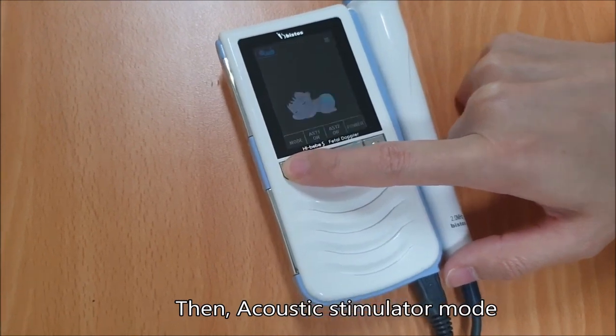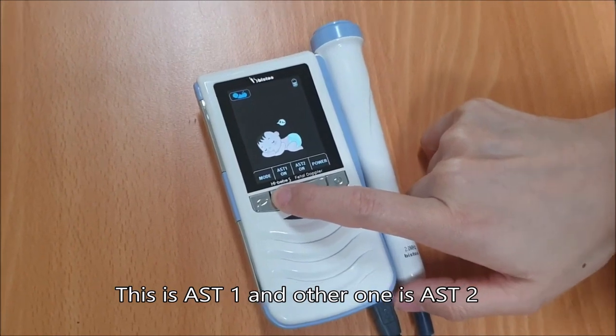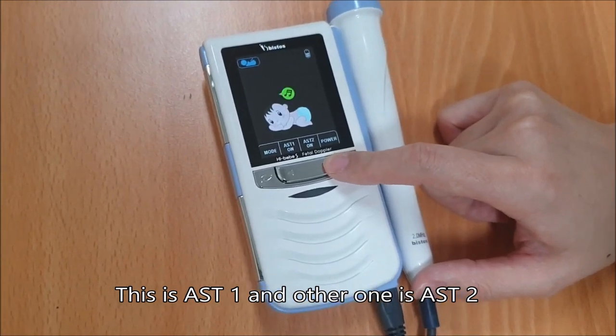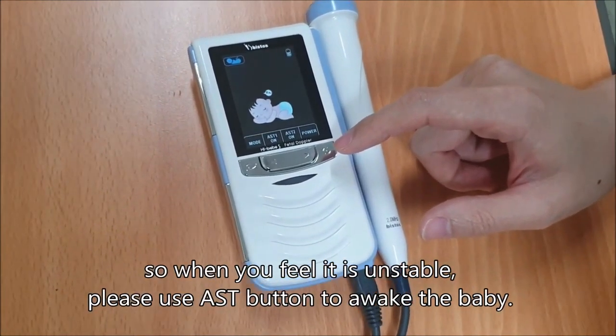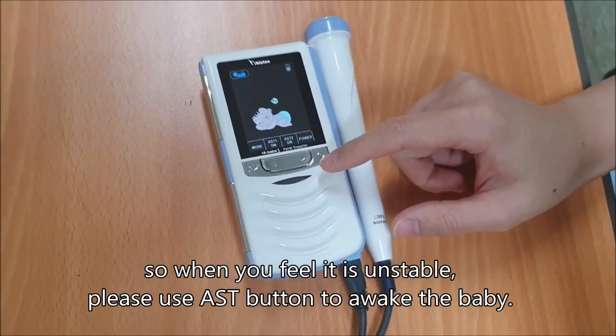Then, acoustic stimulator mode. This is AST-1, and the other one is AST-2. If the baby sleeps, the fetal heart rate could not be accurate. So when you feel it's unstable, please use the AST button to awake the baby.